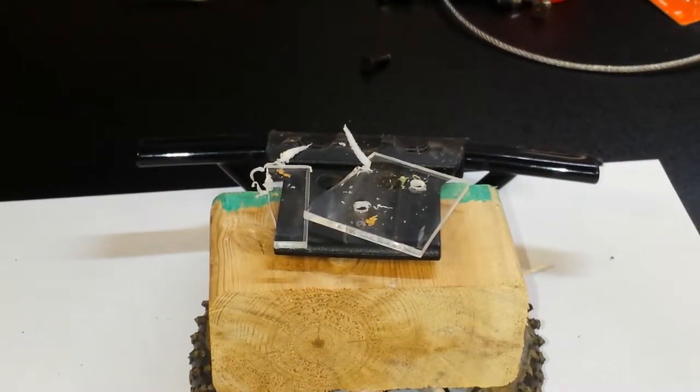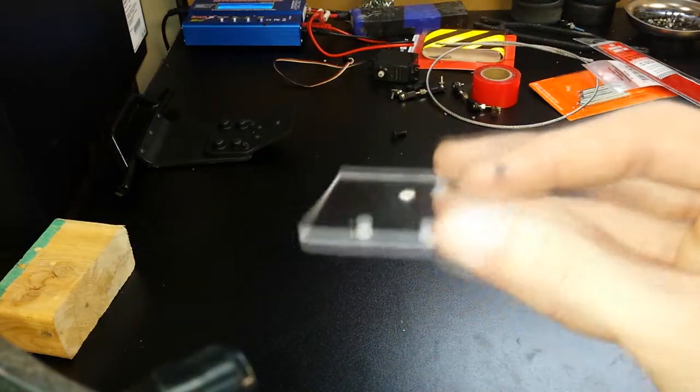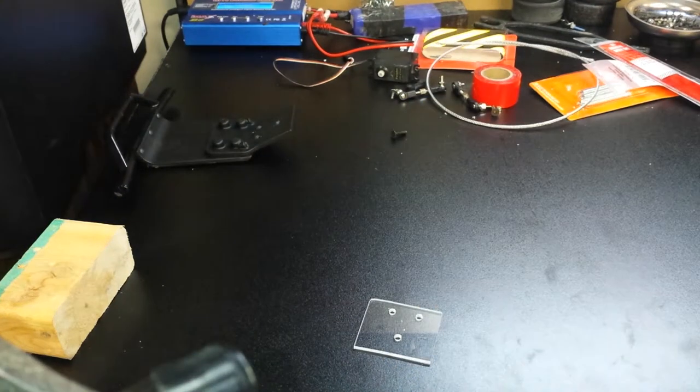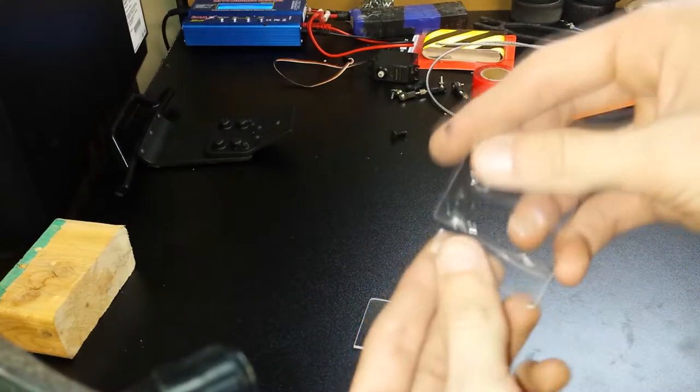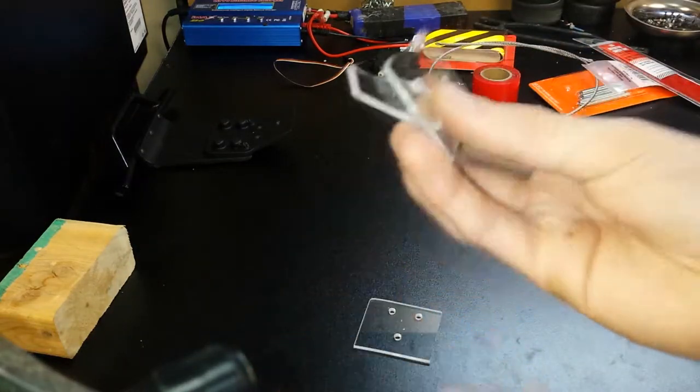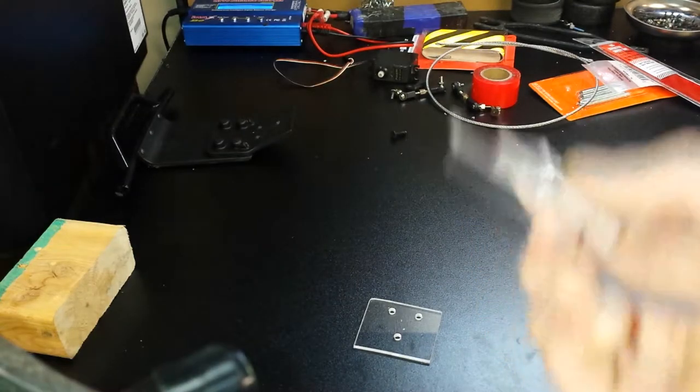Oh, I cracked it. Damn it. It definitely went a lot better this time, as you guys can see — I kind of split it. I was pushing really hard and wasn't being patient with it, so I was expecting this Lexan to be a lot stronger, but I guess not. On to the next part.